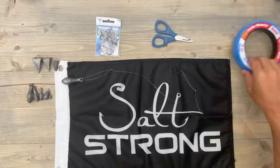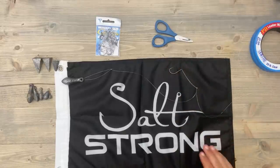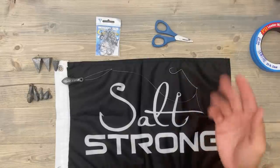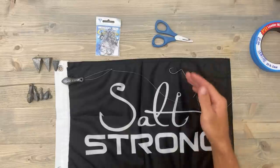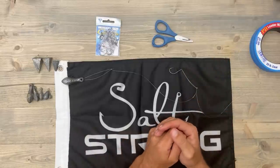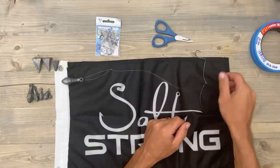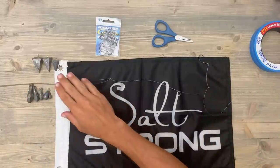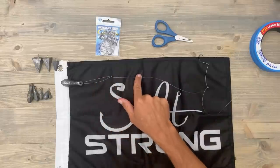Now you can do the same thing you do with your weight — if you end up getting snagged and dulling the end of your hook, or maybe you're just catching so many sheepshead that you dull your hook and want to change it out, or you're testing out different hooks, it's really easy to change out hooks and weights on this rig. I also like tying my hook further away from my weight so that if my weight does break off, I still have enough line below my hook to tie one more loop and put on another weight.